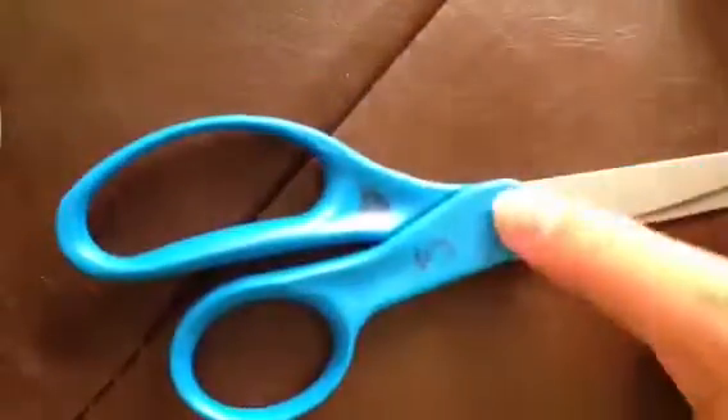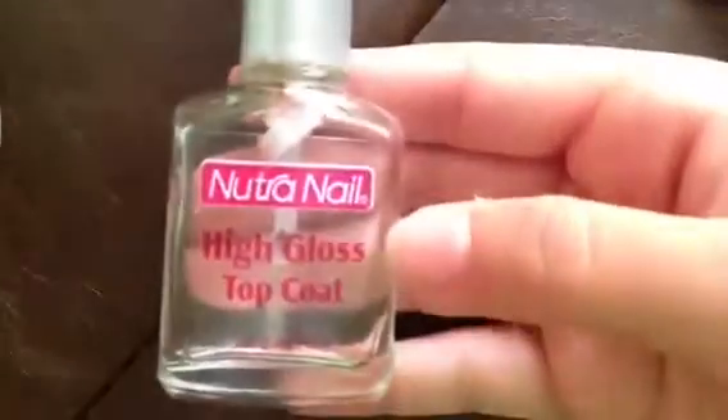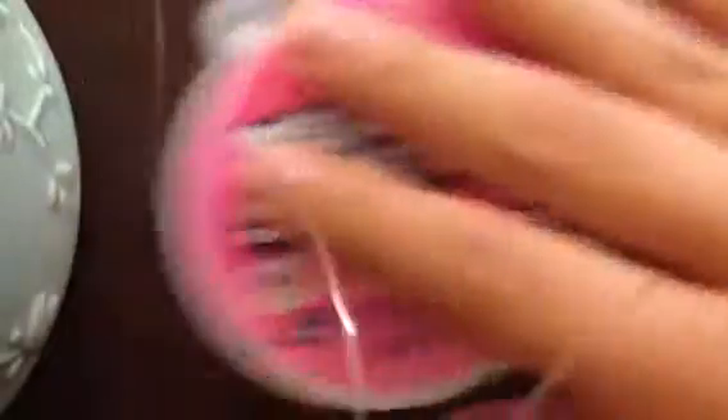You're going to need a pair of scissors. And optionally, you might want some glue — I'm using clear nail polish. So you're going to take your scissors and cut out two pieces of your bead and stretch. They don't have to be very long, just long enough for you to tie a knot.